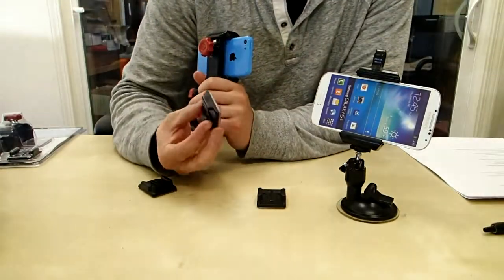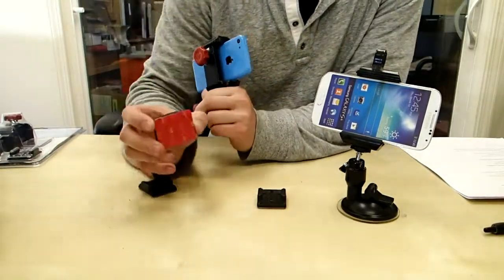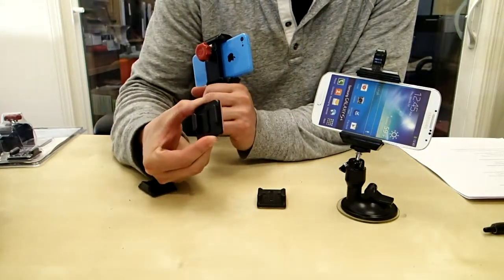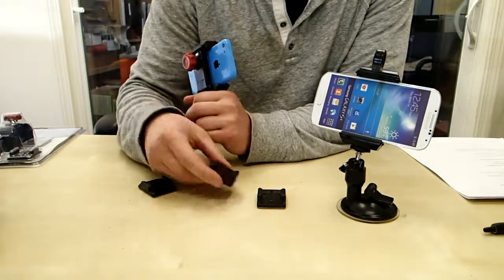Once it's secure, you can grab one of these adhesive mounts and stick them anywhere on your car — windshield, dash. You can even stick them on the outside of your car because they're really, really rigid, so you can get action footage with them and it won't fall off.